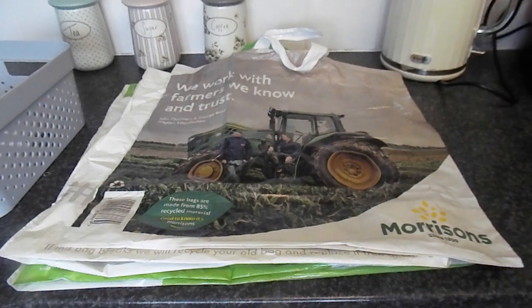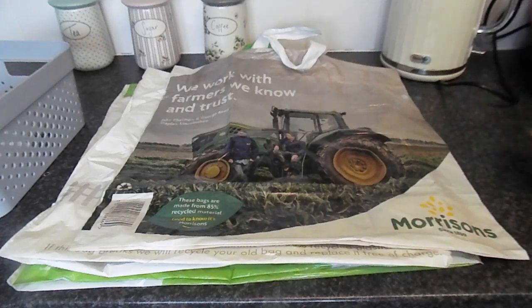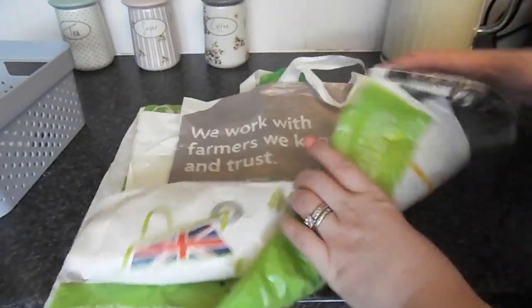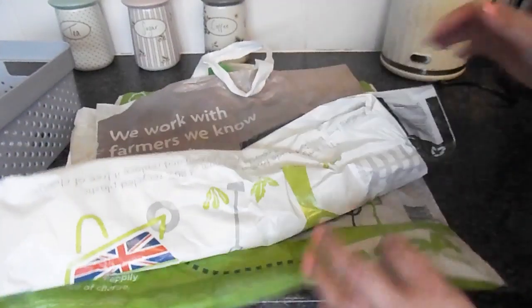Hi, welcome to Becky's Crafts and Goodies. Now in this day and age we're all trying to cut down on our plastic usage, but sometimes we do still have these plastic bags lying around. Now if you've got a few and you find them kind of hard to roll up and put together, and they take up too much room, or you find they take too much room in your handbag when you take them around with you,